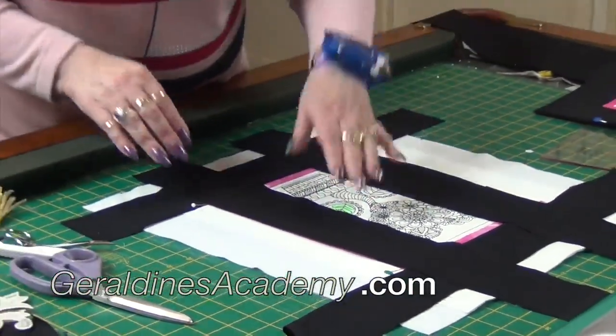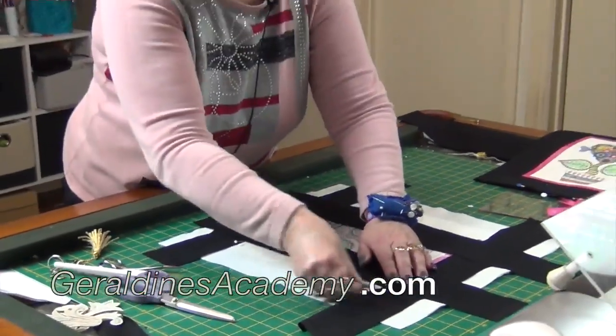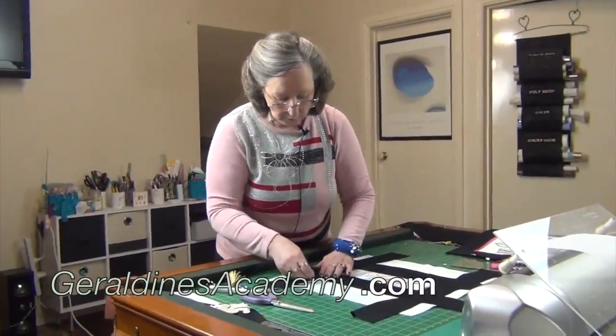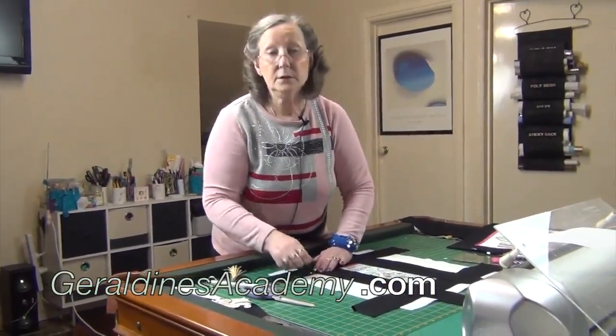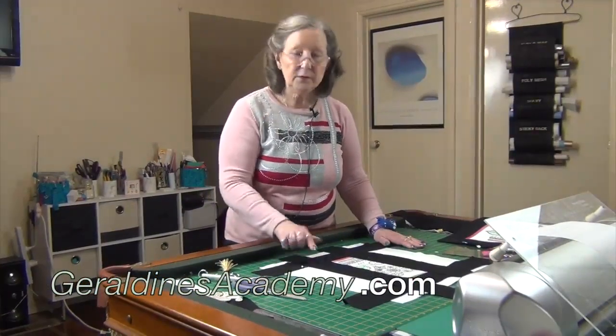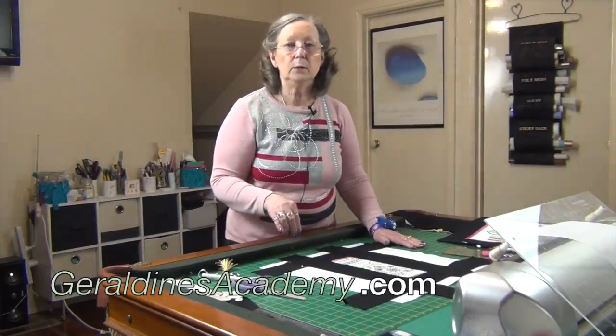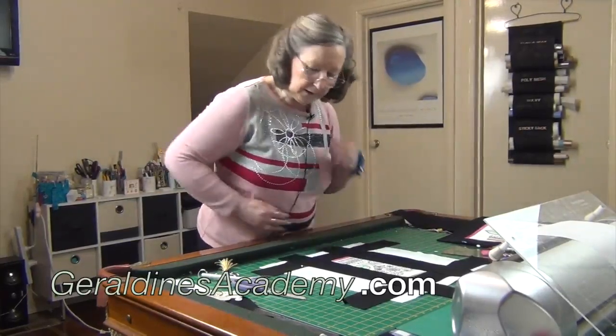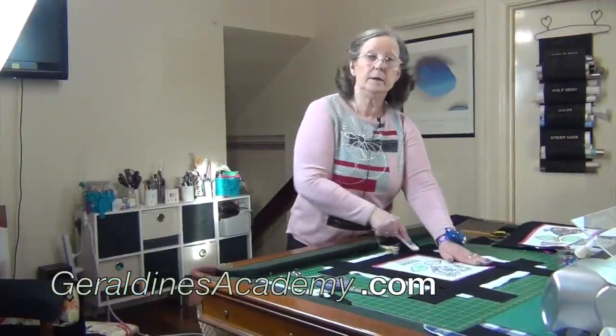You could put a pin in there so you know where the end is, or you could mark it with chalk if you can't see it clearly. You don't want to go over with any stitches into the black.